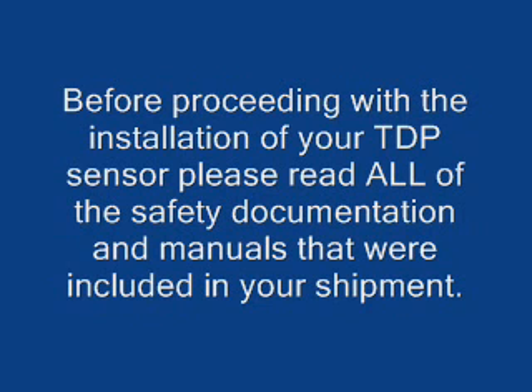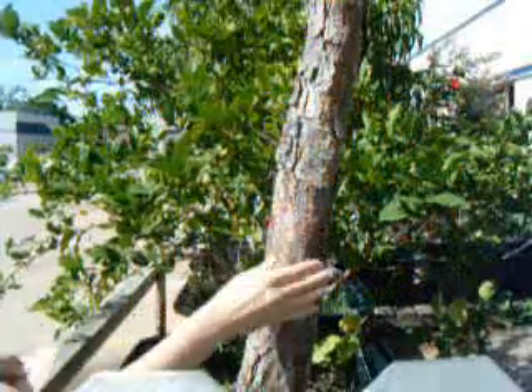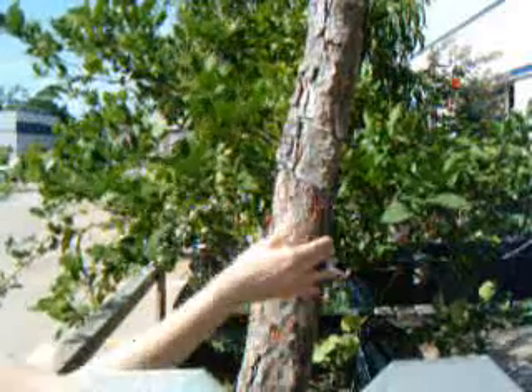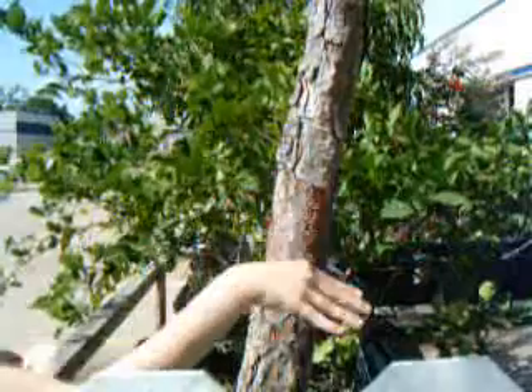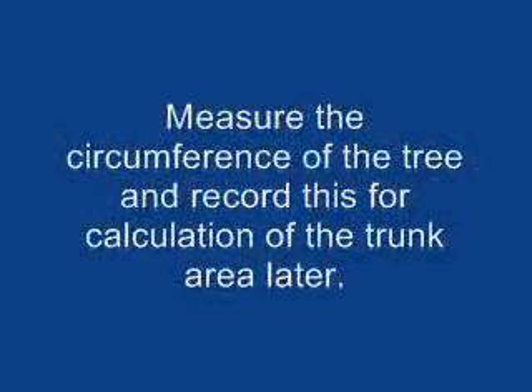The first step in installing a TDP sensor is to clear a rectangular area by shaving off all corky bark. Only the outer bark of the tree is removed, and damage to living tissue should be avoided. The site should be one to two meters above the ground to prevent thermal gradients created by cool sap as it emerges from the soil.